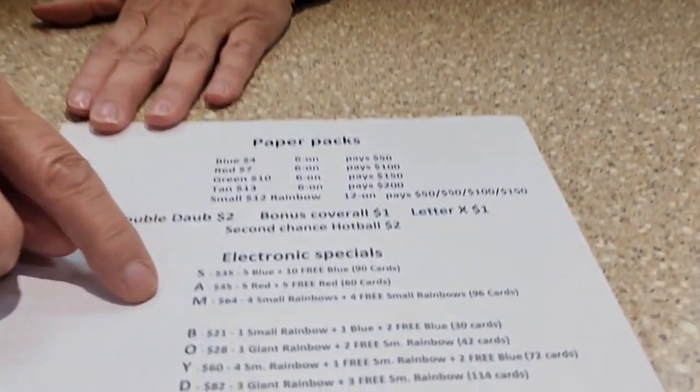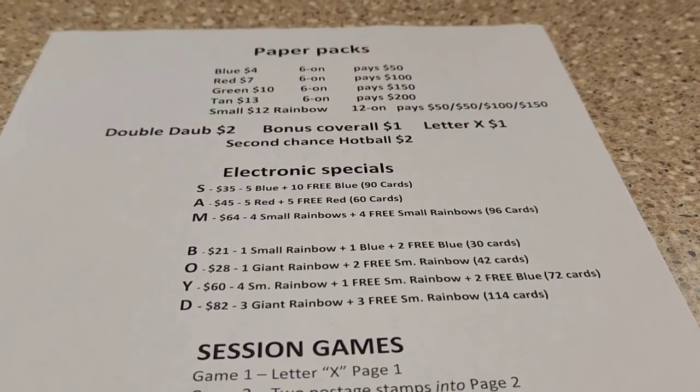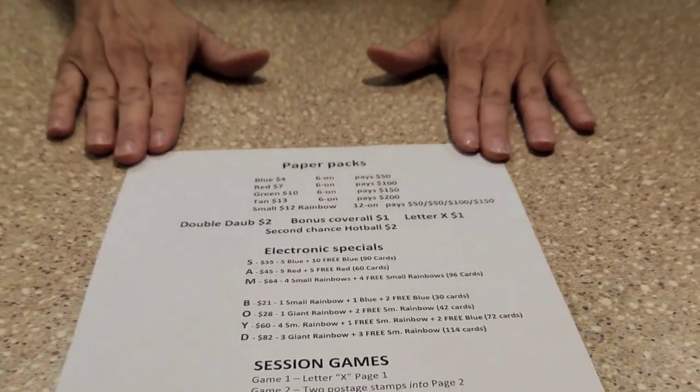If you look at our menu here, we'll show you the specials that we have to offer. You'll pick one of the specials. They have the prices, the amount of cards that are in there, and the progressives that we can put in there as well. Choose what you want from the menu.